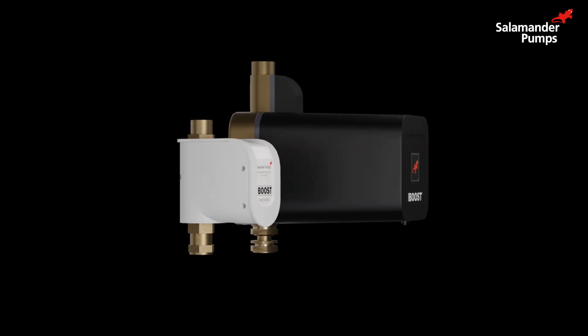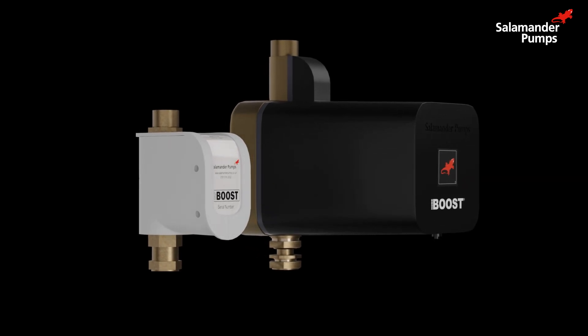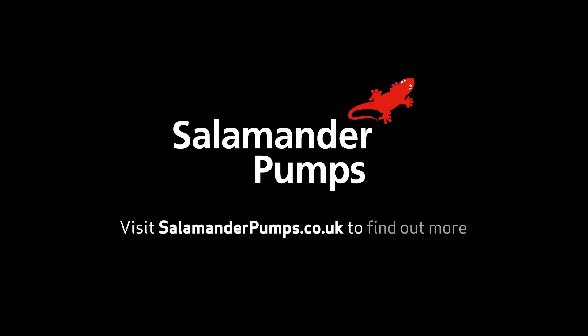You aren't stuck with low water flow — these products easily and effectively solve it for you. They're relatively easy to install and can be fitted in less than an hour. Visit salamanderpumps.co.uk to find out more.